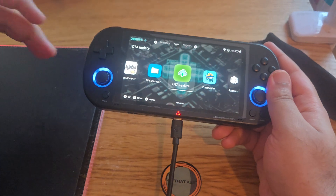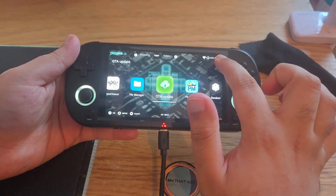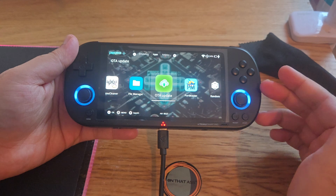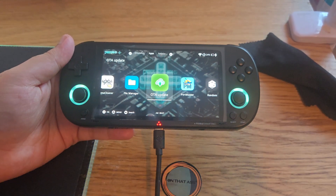It will download the updates, but to do that you need to make sure Wi-Fi is connected. Once Wi-Fi is connected, you should be able to update and download.